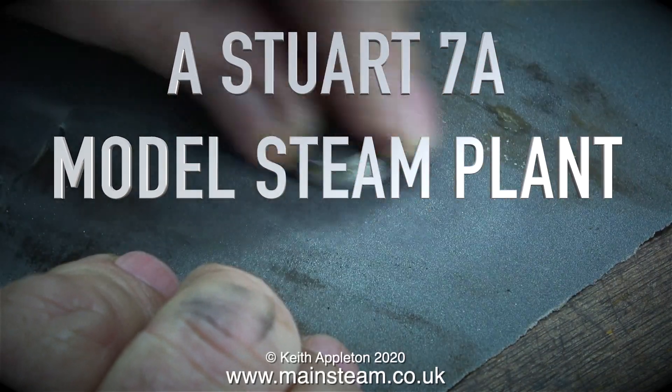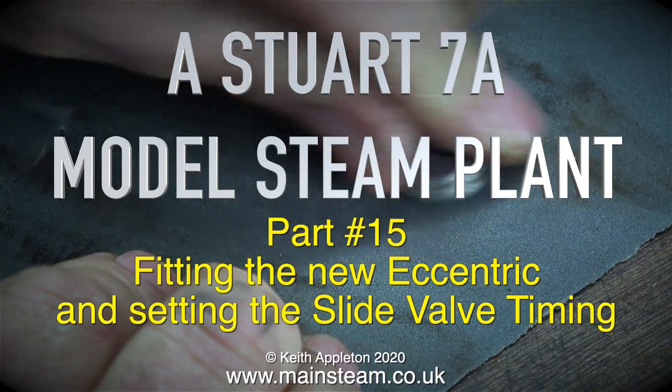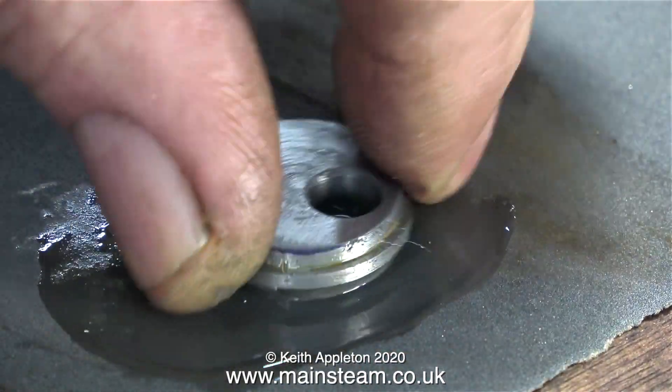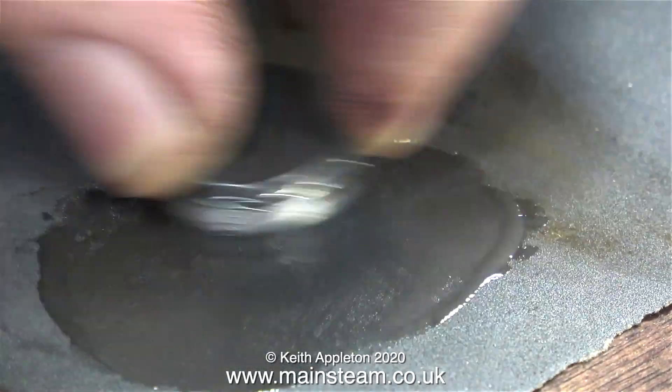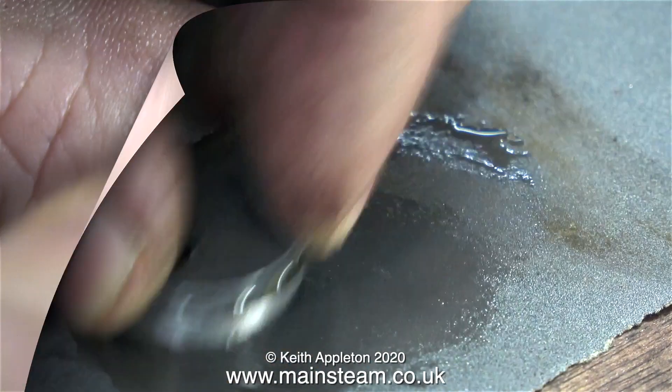Hello and welcome to a Stuart 7A model steam plant part 15, fitting the new eccentric and setting the slide valve timing. At the moment I'm cleaning up the part that I've just made, the separate eccentric, and I'm using a piece of 400 grit wet to dry sandpaper and a small amount of lubricating oil.